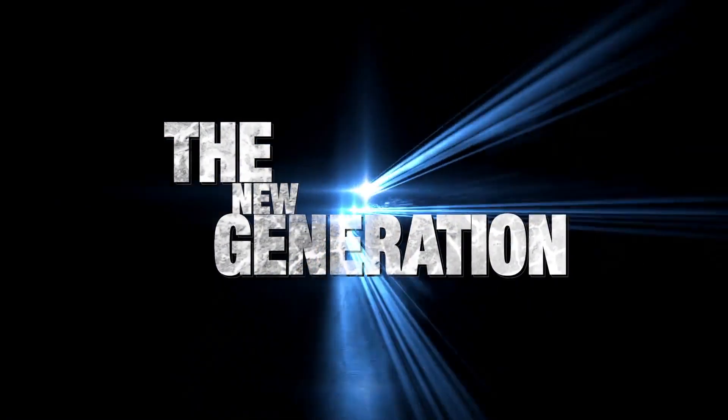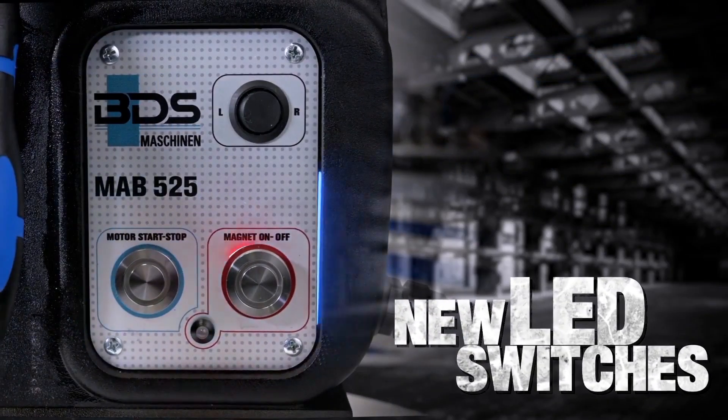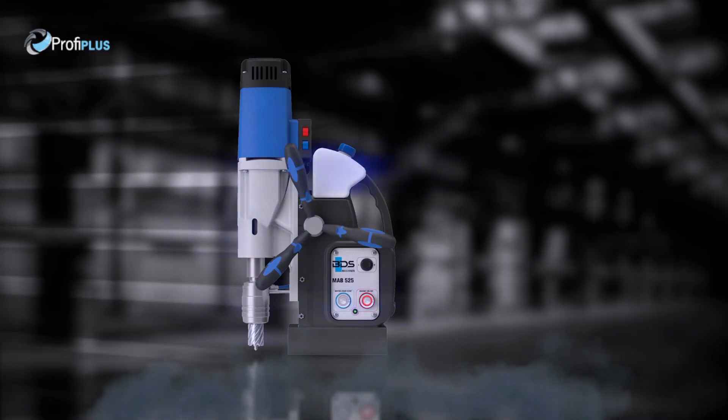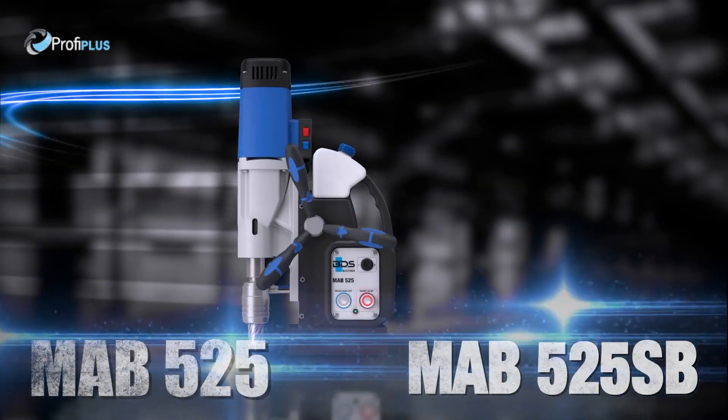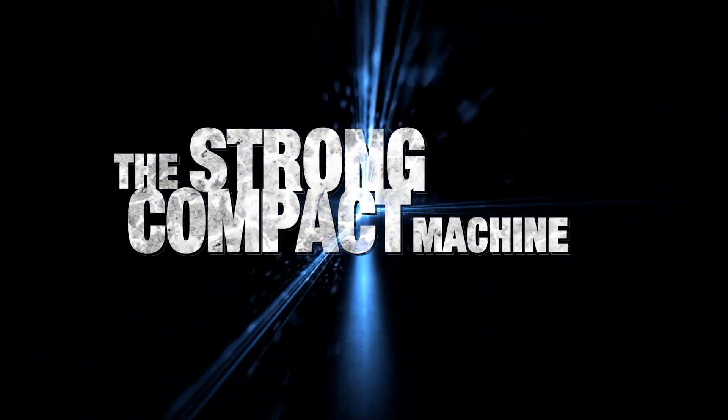Introducing the new generation of our magnetic drilling machines, with brand new LED switches and comfortable new cushion grips. The made in Germany MAB525 and MAB525SB — the strong, compact machine.